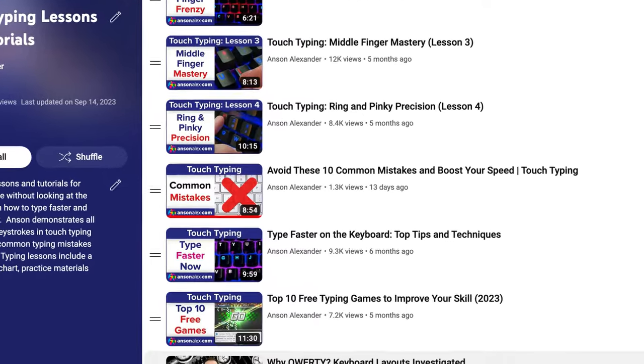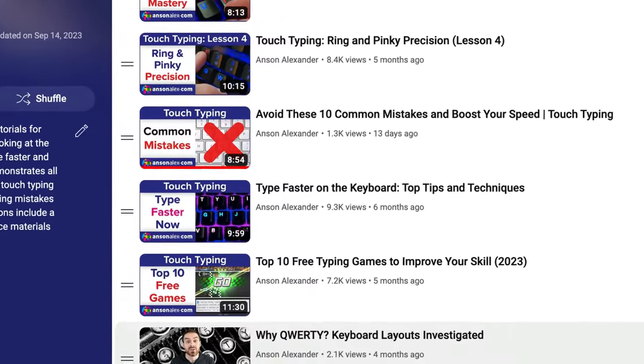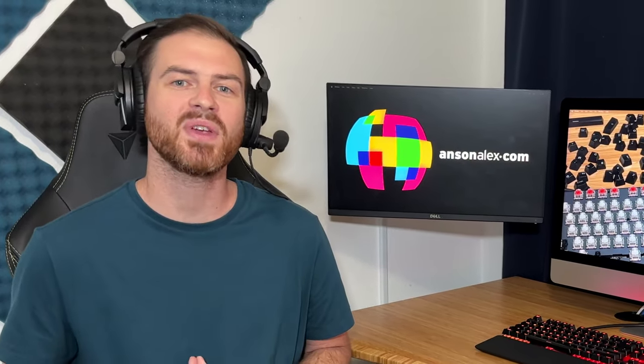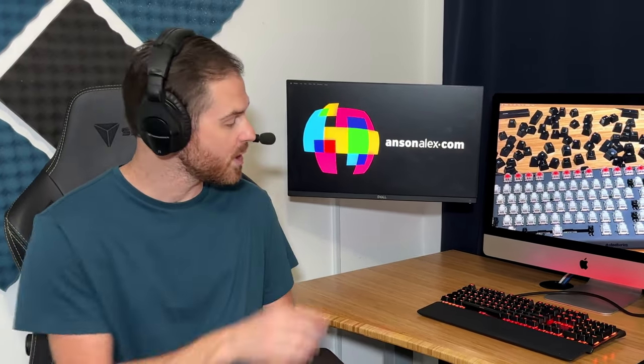I hope you found this video helpful. If you did, I would really appreciate a thumbs up here on YouTube. I teach people how to type faster and be more productive on their computer, so you might be interested in one of these videos as well. If you want to see more content like this, don't forget to subscribe to the channel. It's time for me to go and enjoy this fresh, clean keyboard — I'll see you in the next one.